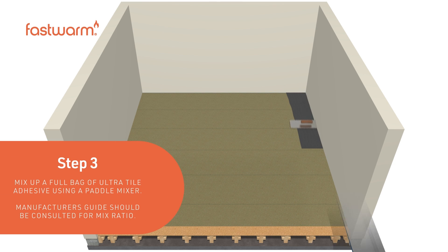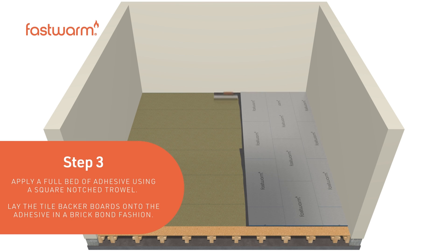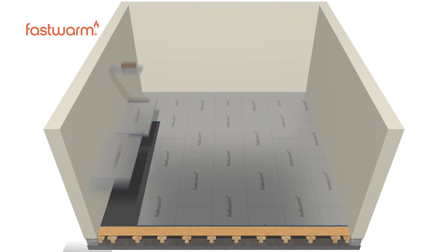Mix up a full bag of ultra-tile adhesive using a paddle mixer. Apply a full bed of adhesive using a square notched trowel, then lay the tile backer boards onto the adhesive in a brick bond fashion.